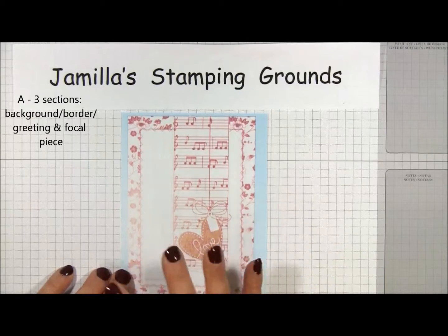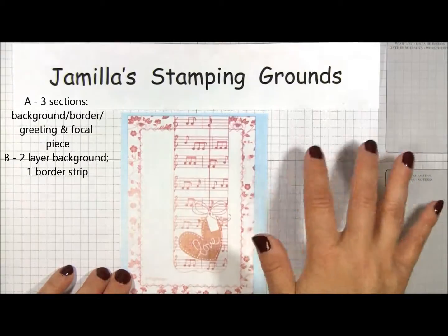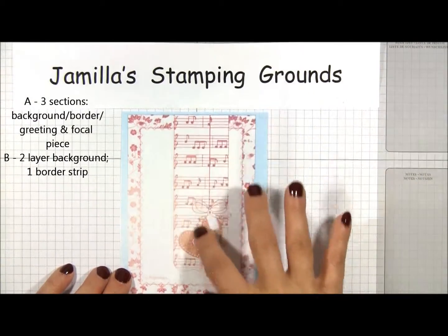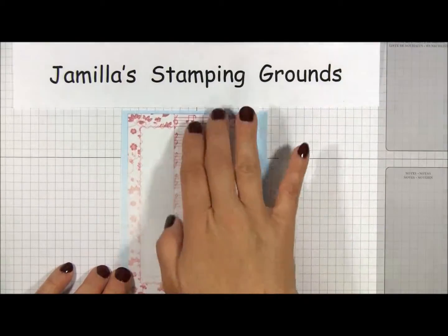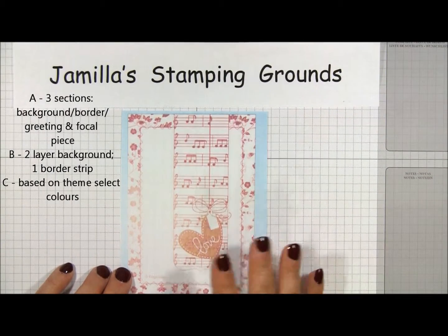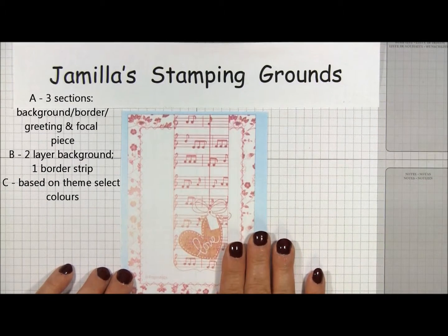B, as I said, is two layers — it consists of pattern versus plain, and there is a border strip that's a third different pattern or third element to it. And C, depending on the theme I would like to use, I'll choose what colors and coordinating products.